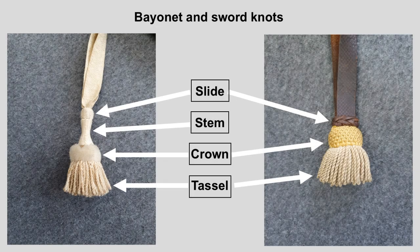Here is a picture with the terms I am going to use. The interesting parts of the bayonet or sword knots are the slide, the stem — which is only present on the bayonet knot — the crown, and the tassel.